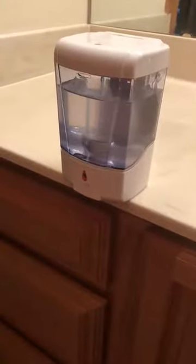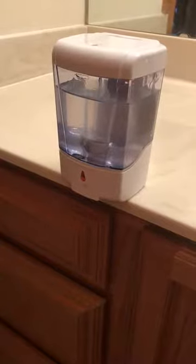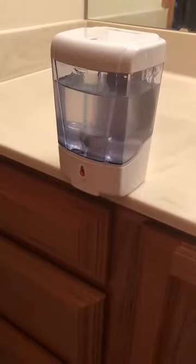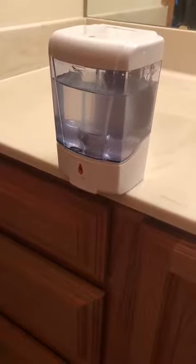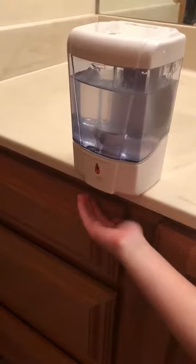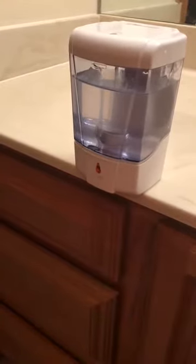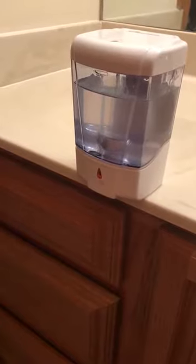This soap dispenser has been really nice. We decided to use hand sanitizer in it — it's something we can get really quick and we don't have to turn on the sink or anything like that. The only thing you have to do is stick your hand underneath it. There is a motion sensor, and when your hand moves away it stops dispensing. It works really nicely.